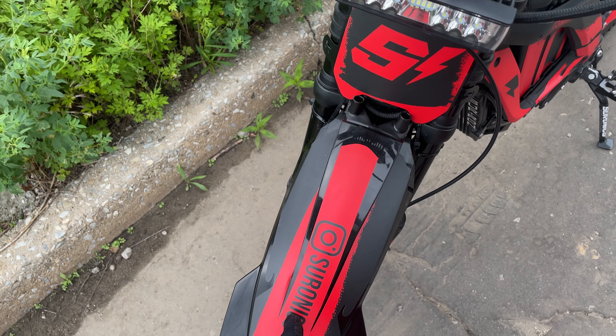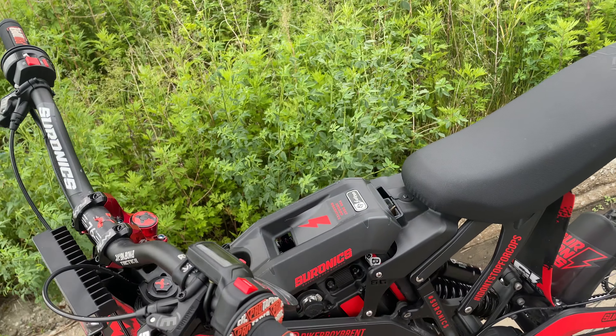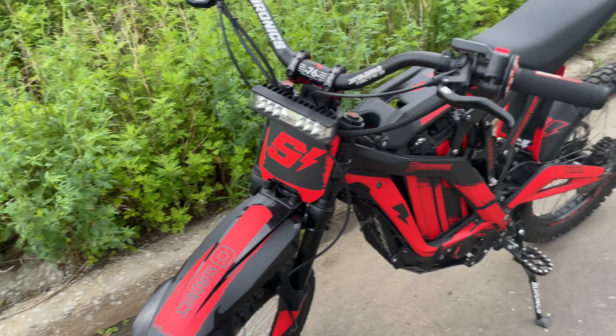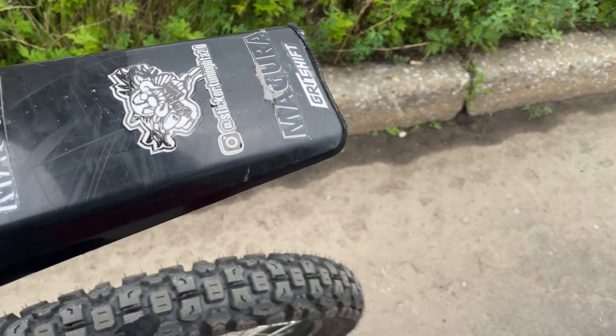Got a YZ65 front fender. Big shout out to my sponsor Ceramics for getting me the sticker kit. And I got the Shinko 244 tires.